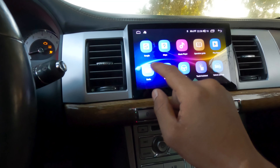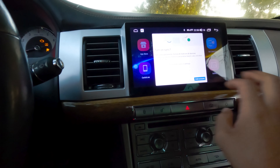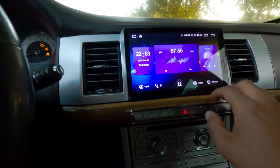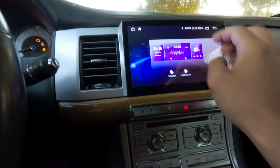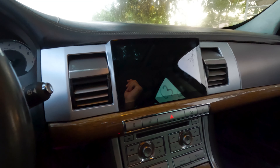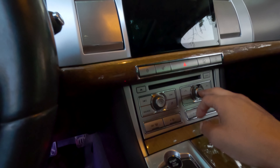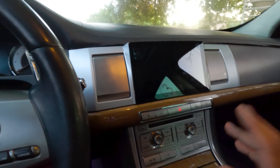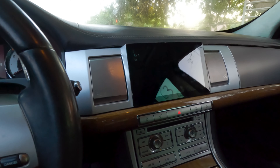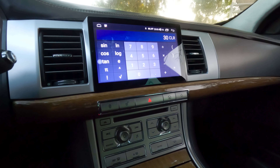That's YouTube right there. One thing I do notice is that when you turn off the car or have the engine off, the screen turns off and you can't turn it back on with the power button. You can't really listen to music when the engine's off — you have to have the engine on and then the screen comes back on. I don't know if that's normal, but I'm okay with it. I never listened to music with the engine off anyway.